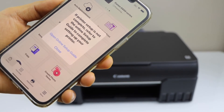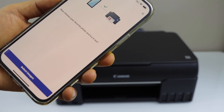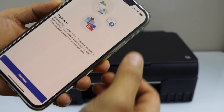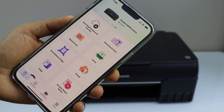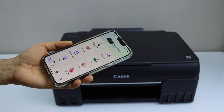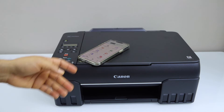Close the window. You can start using the printer to print photos. You will see the name of the printer — G600 series — on the top, and we can start using it for printing and scanning.